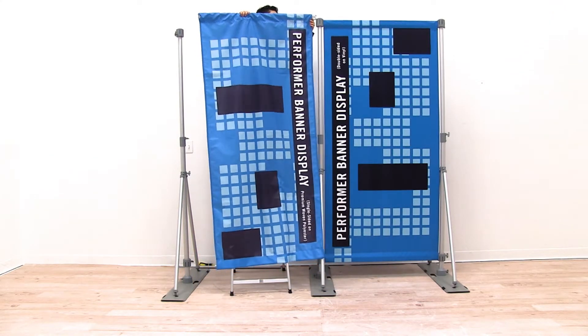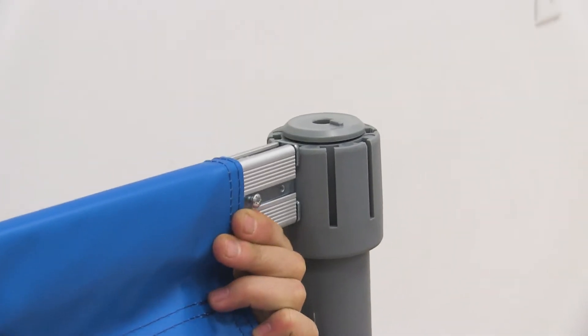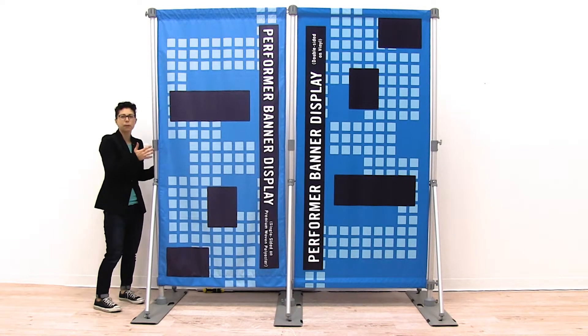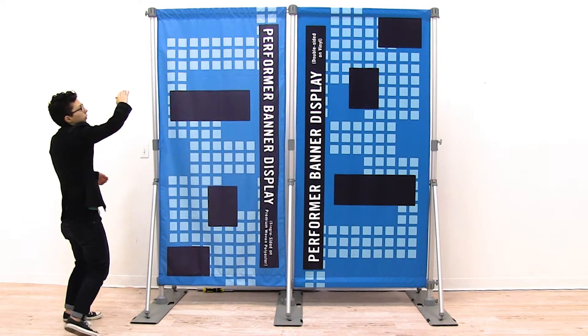I'm going to insert it into the hub, and then insert it into the other hub. Now that I have my top railing attached, you may need to adjust the height of your side to make sure that it's level across your display. It looks like I'm level, so I'm ready to attach the bottom rail.